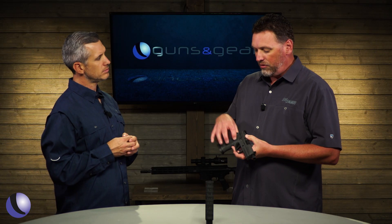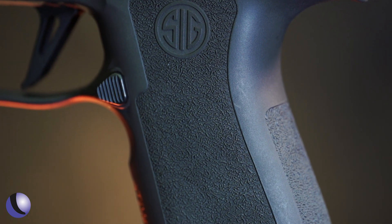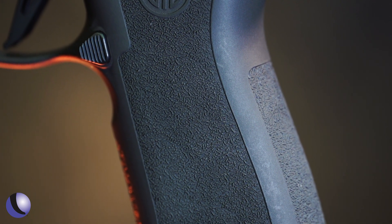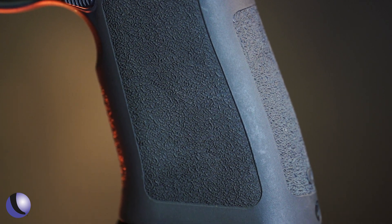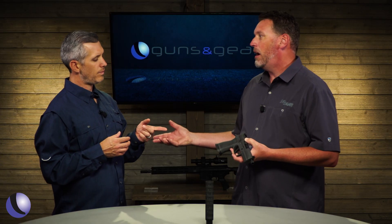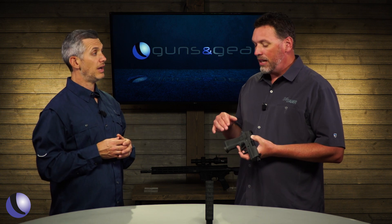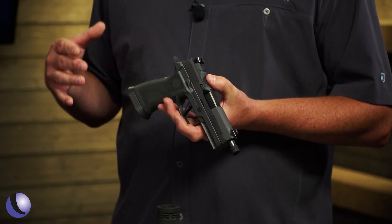Now we talked about the weight — how did you guys achieve it and why does it matter? The tungsten is actually infused into the polymer mix, goes into the mold as polymer, melts in, comes out of the mold, and you've got a really heavy grip module. It weighs around 13.5 ounces, so it's nearly a pound — what used to be a three-ounce polymer piece. The total weight of the gun is right around 40 ounces. It's heavy, but not so huge that it's not reasonably carryable.